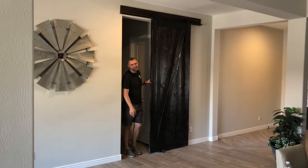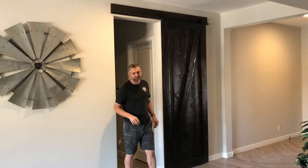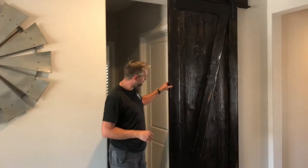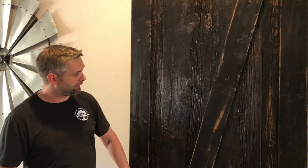Welcome back to Peoria, Arizona. This is our second door in one day for this gal here. What we did on this is we did an espresso stain over barn wood, which is a really cool look that this customer wanted.